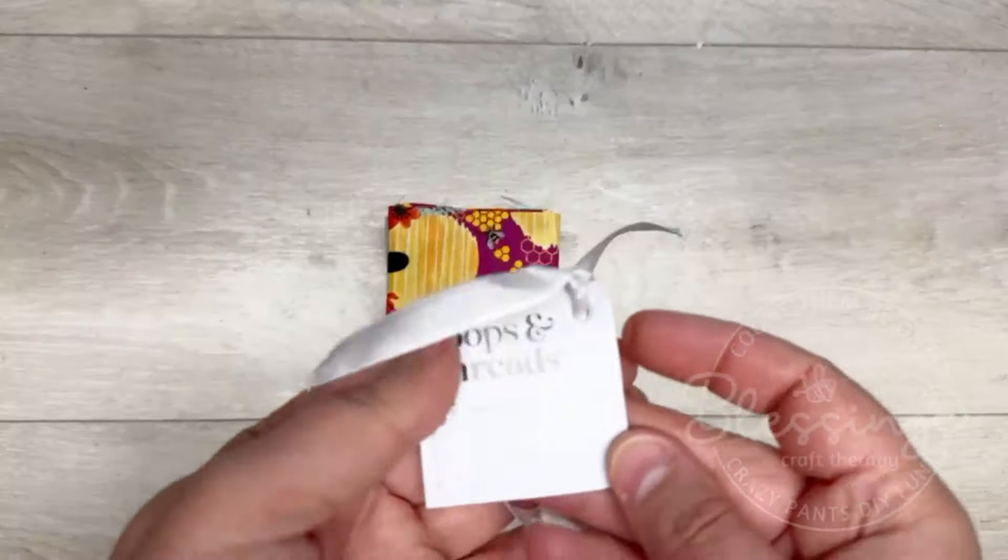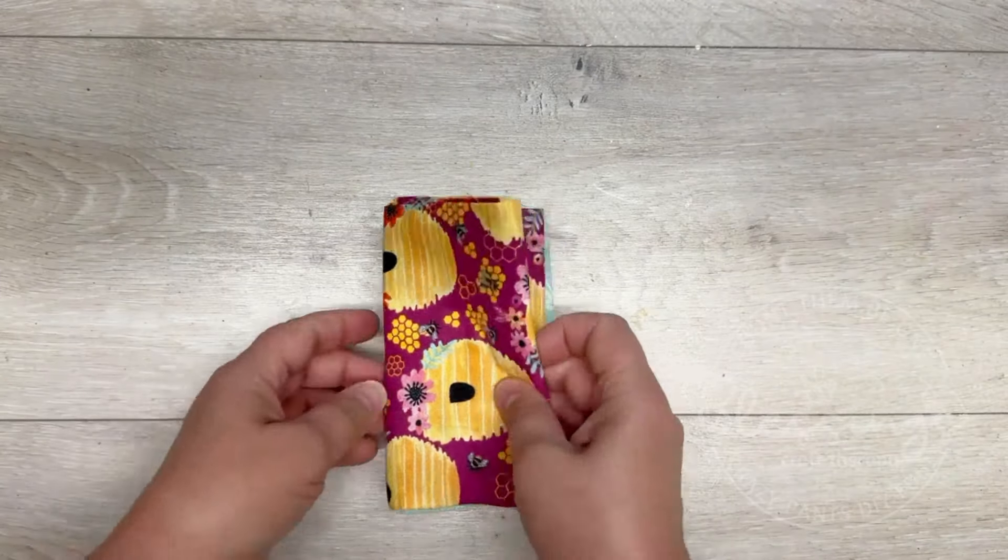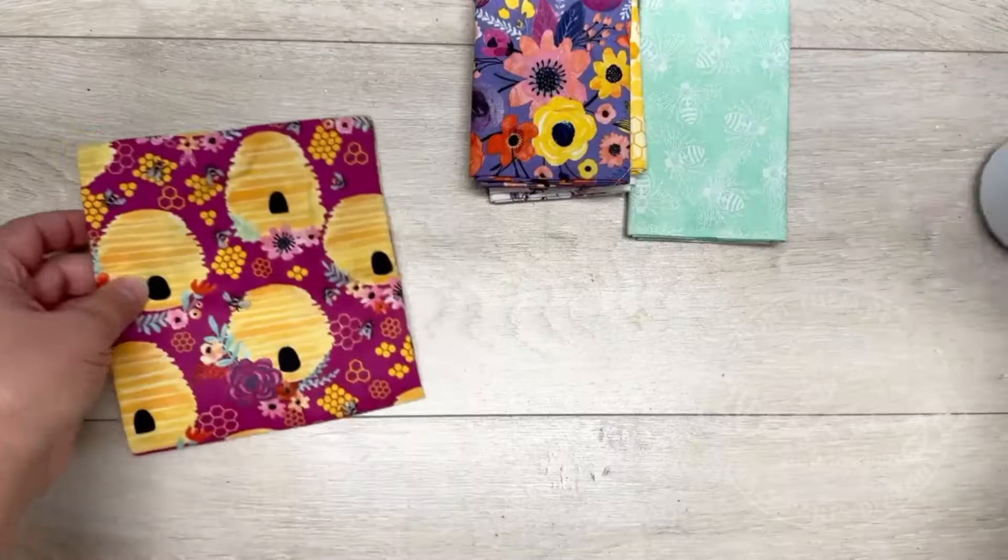Friends, we're going to make a fabric tumbler and I also have some hacks for you. Hey everybody, it's Colette with Blessings Craft Therapy — if you didn't know — and if you did, thank you so much for coming back.